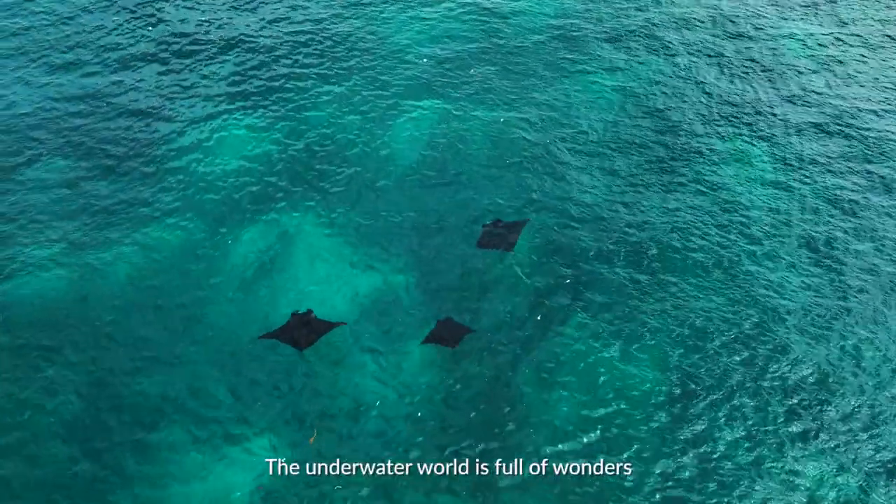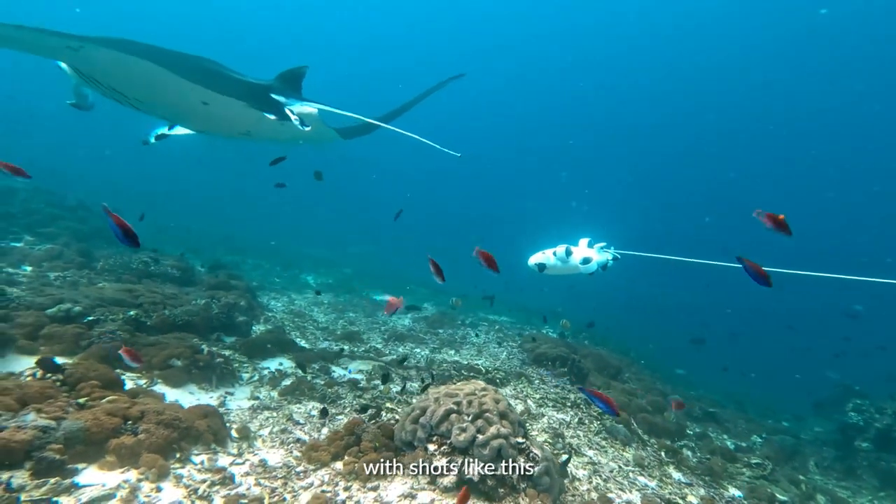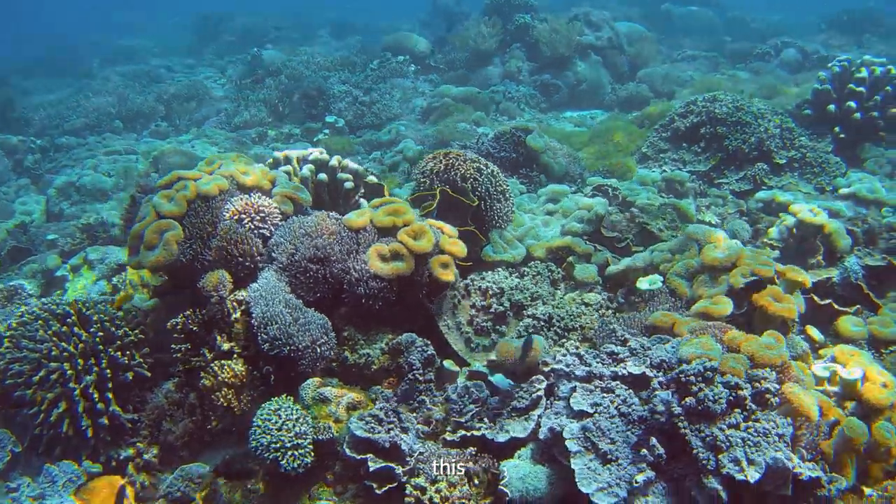The underwater world is full of wonders, with shots like this, this, and this.